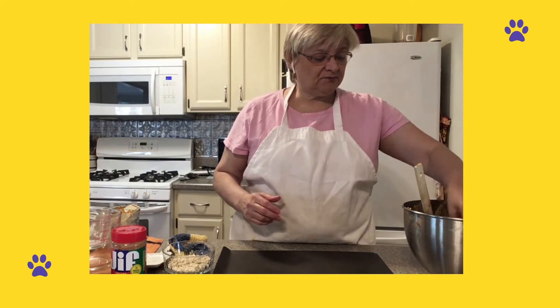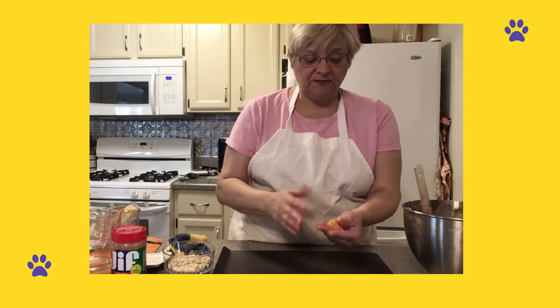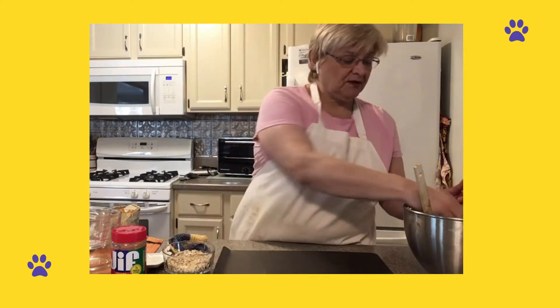And just to make sure that they chilled effectively, I actually put the cookie pan in the fridge. So I'm going to make them about this big, roll them in the oats and kind of press them into the oats, and put them on the cookie sheet.